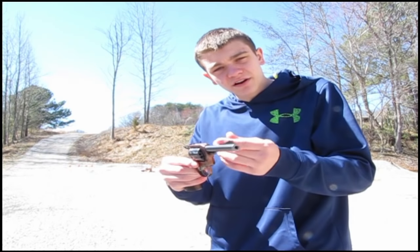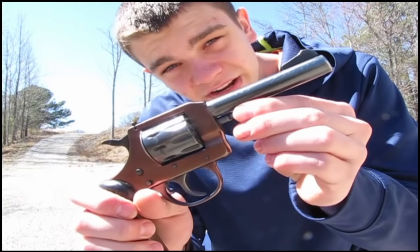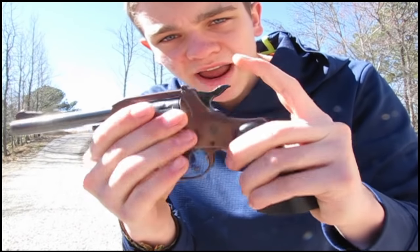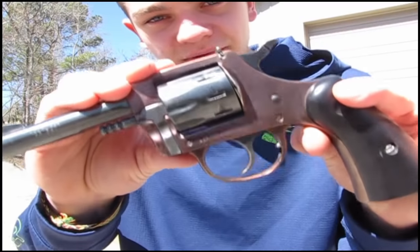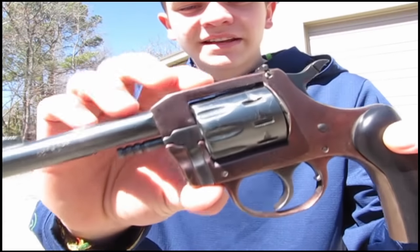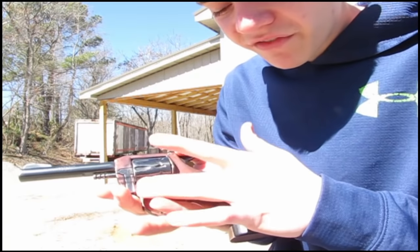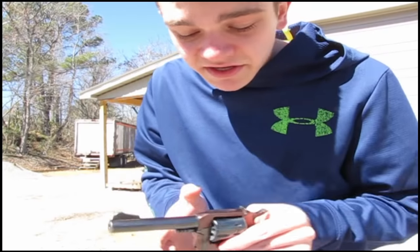Today we're going to be talking about this pistol right here. This is an H&R model 929, also called the Sidekick. It's a 9-shot .22 revolver, both single action and double action. The barrel and the frame are actually two different colors because the frame is a different type of metal — I believe it's copper, but it's definitely a softer metal, because the markings on it have already worn off pretty bad, while the markings on the barrel are still good as new.